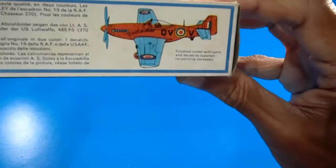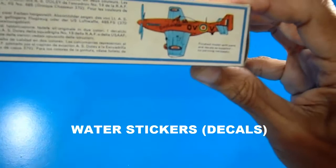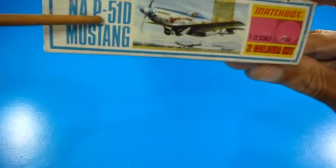There's a suggestion to build the model without painting by using the original color plastic from the pieces and applying the water-slide stickers directly. They're suggesting that the aircraft doesn't look bad this way. On the side you can also see the Matchbox code PK-13, the name of the aircraft, and the price area.